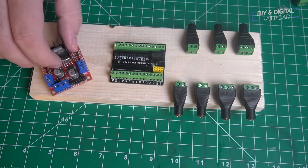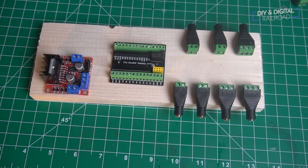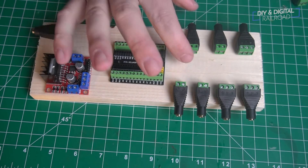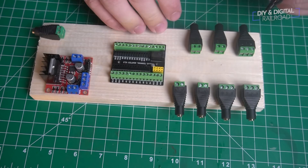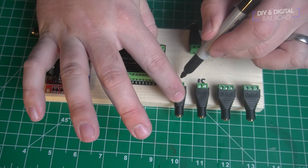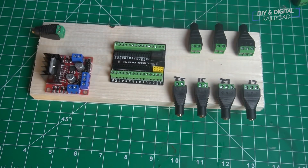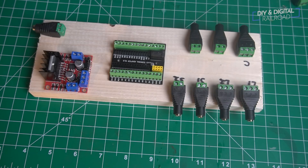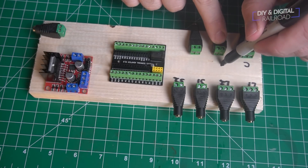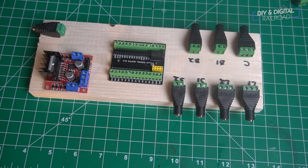Another hack I'm using here is arranging everything on a piece of scrap one-by-four. I'm going to hot glue everything in place, but first I mark all of the connectors with a Sharpie — writing in what they are and where they go. Having everything on a block of wood, combined with plug-and-unplug adapters, makes this very easy to take on and off the layout, work on, reprogram, or rewire as needed. This is actually the second one of these I've built for my layout.